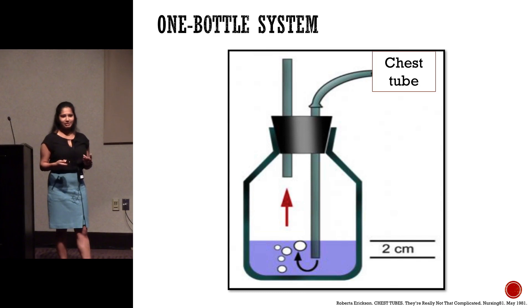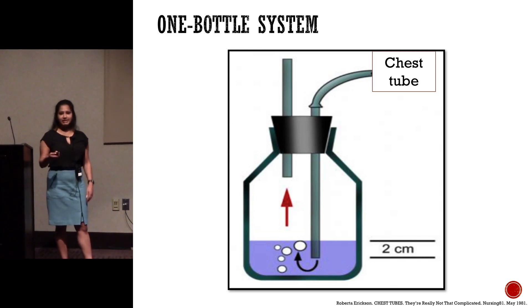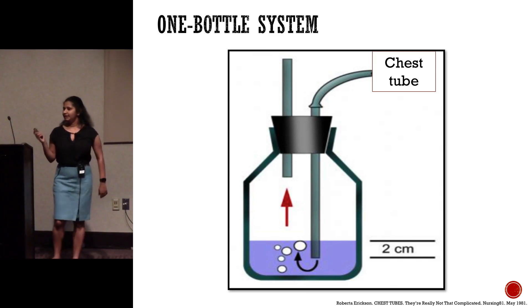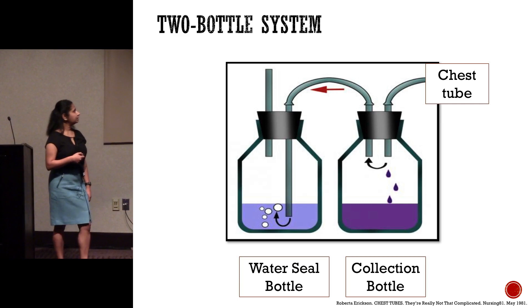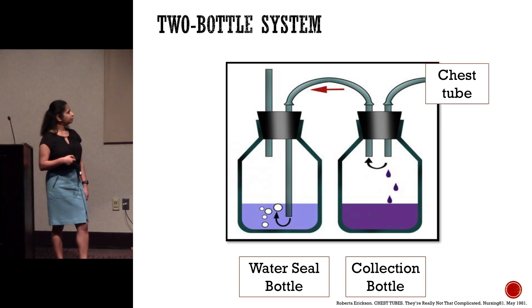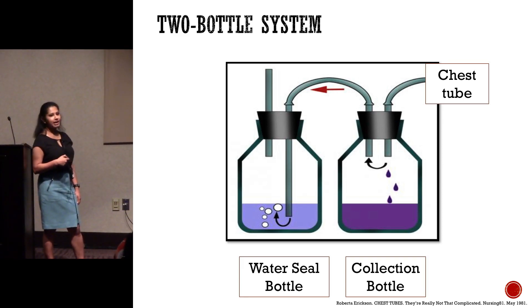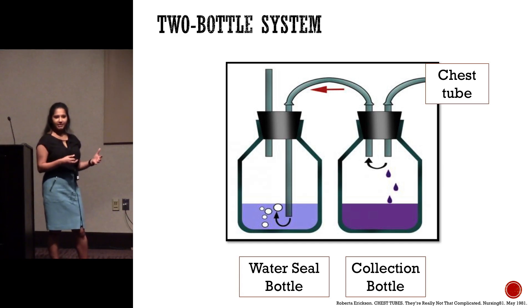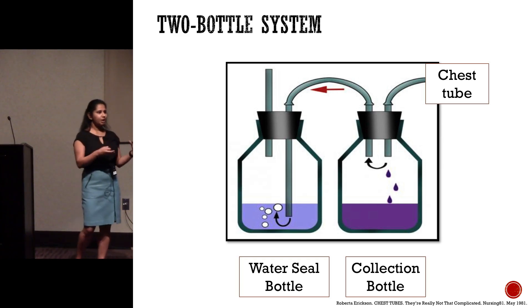Imagine blowing bubbles in a glass — if it's filled just a little bit, it's easy. But if it's filled to the brim, it's much harder. They fixed this by adding a collection bottle. The fluid collects there so you know what's draining and how much. Air rises up, goes into the water seal bottle, and out into the atmosphere. This serves two purposes: you know how much fluid is draining, and it keeps the water seal at a constant level. It works by gravity — bottles on the floor, patient up, and air flows from higher to lower pressure.